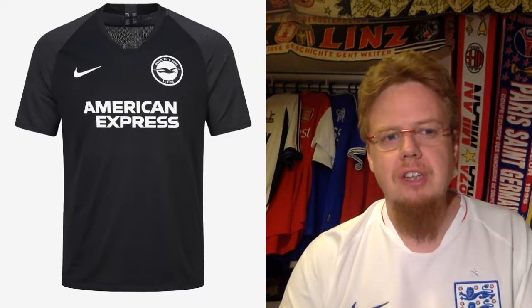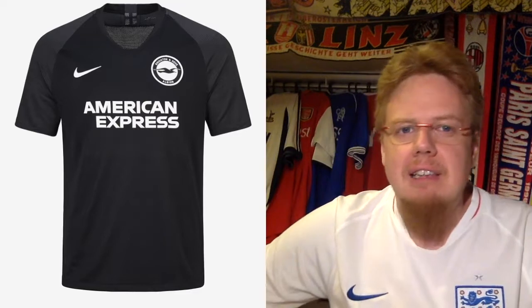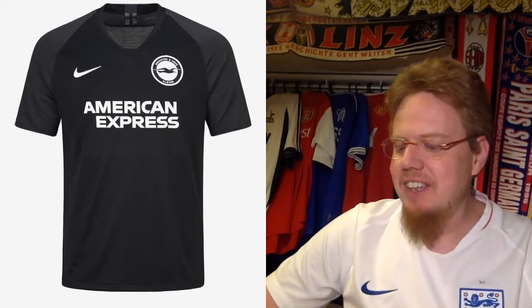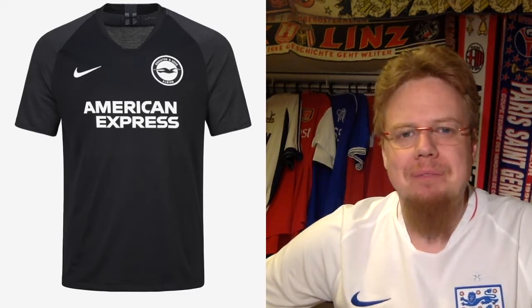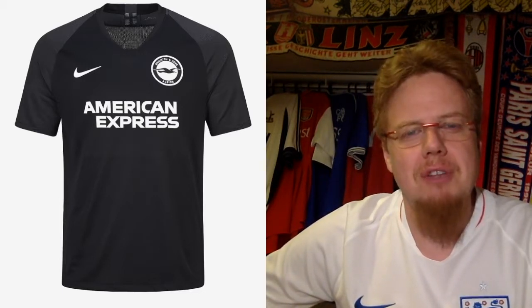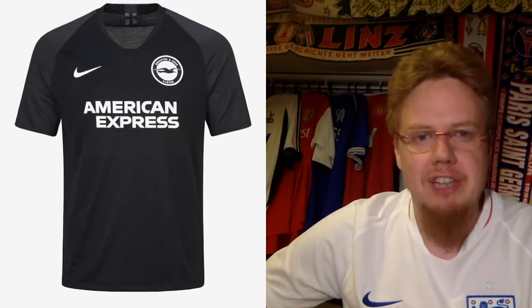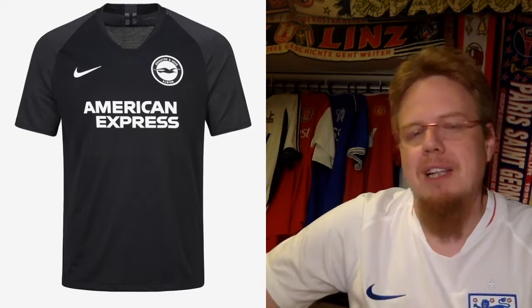The away jersey is black monochromatic with grey sleeves — a little uninventive. Nothing against black jerseys, and since the home jersey is light that's alright. But the crest in black kind of sucks out all the life, and I'm not a big fan of grey in general. It's not a bad jersey, just middle of the park. I give this 5 stars.